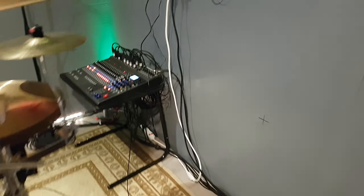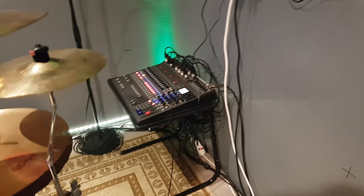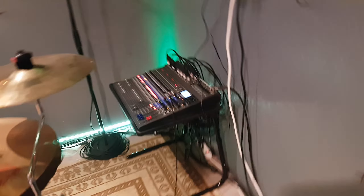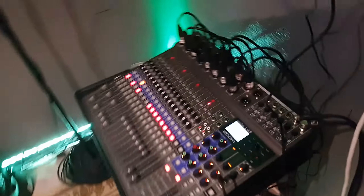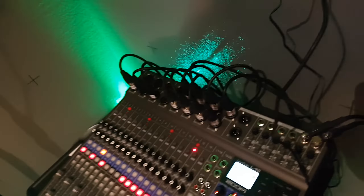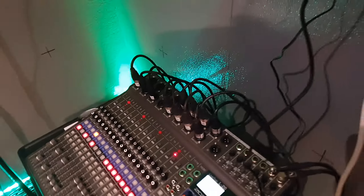Because this thing has a built-in recorder, I'll be able to mix down all of the tracks on here. They go to an SD card, and so I should be able to adjust the mixes, which I could never do before. That was the biggest pain.